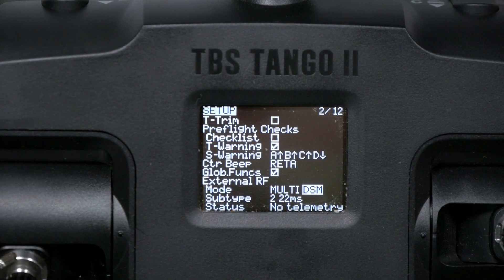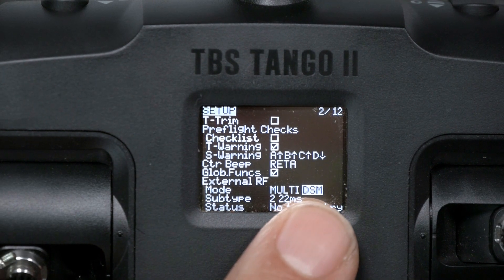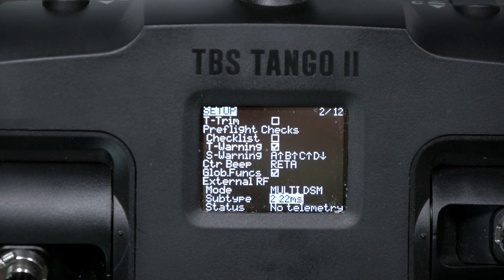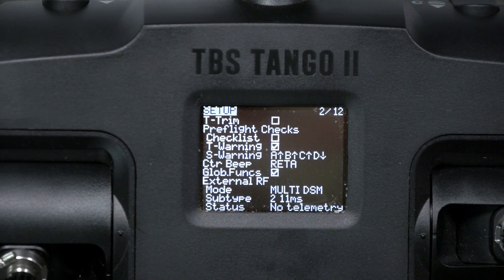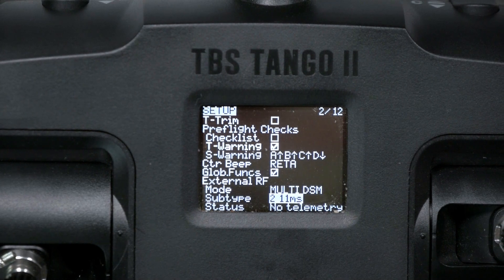If you're binding to a Spectrum receiver, you're going to need to choose DSM as your protocol, and your sub-type will be either 22 milliseconds or 11 milliseconds, depending on which your receiver supports. Obviously 11 milliseconds is better — it's lower latency and faster — but not all receivers support it. I don't do a lot with Spectrum, so I'm not sure how old 22 milliseconds really is these days.